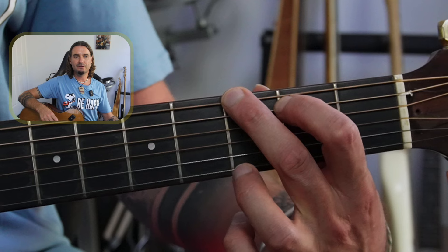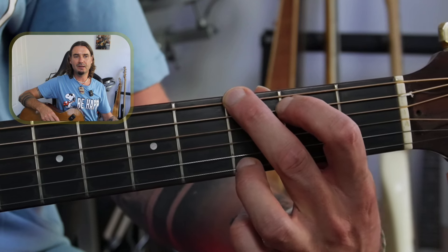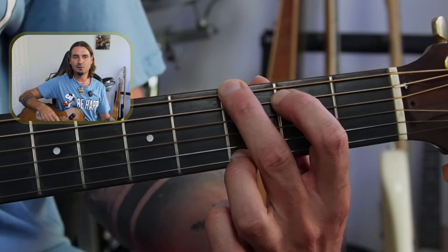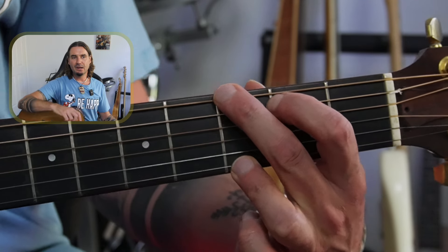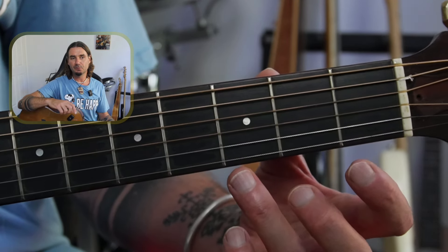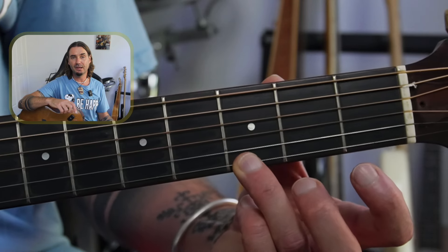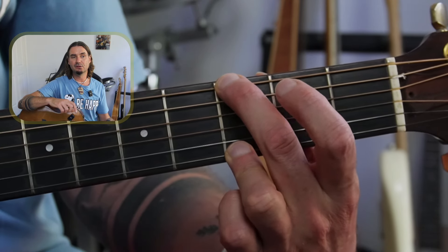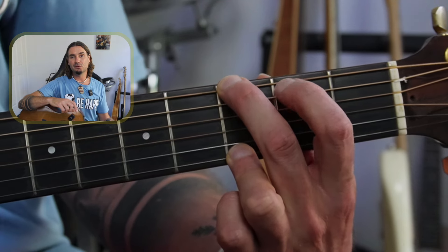Now the last one is that third finger, trying to get that up on the high E string. That's a bit of a stretch for a lot of people when they start — it feels quite awkward, but just do your best. If that's really hard, often I'll invite people to build the chord backwards: put your third finger down first on the third fret of the high E, then reach across with the second finger to the low E, and then the first finger will kind of fall naturally.